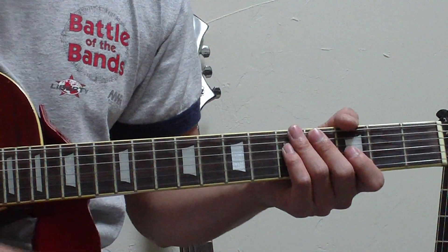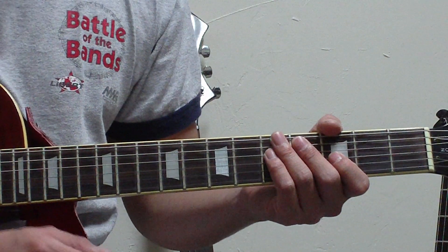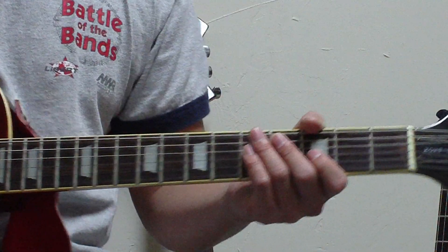On the second part of my video, I'm going to do the guitar solo. So click on part two, and I'll see you later.